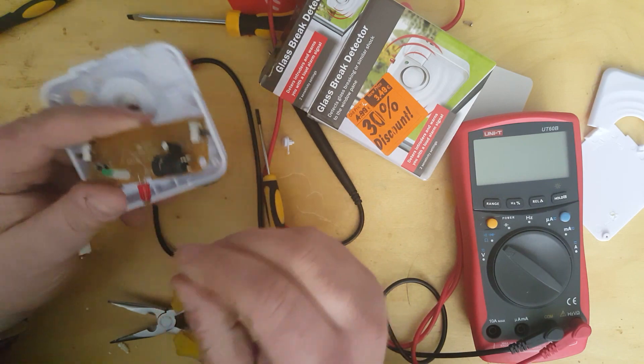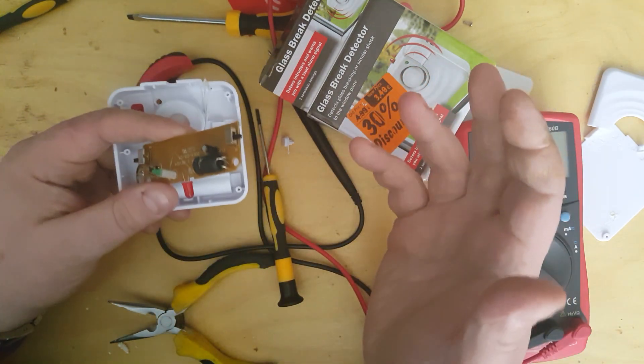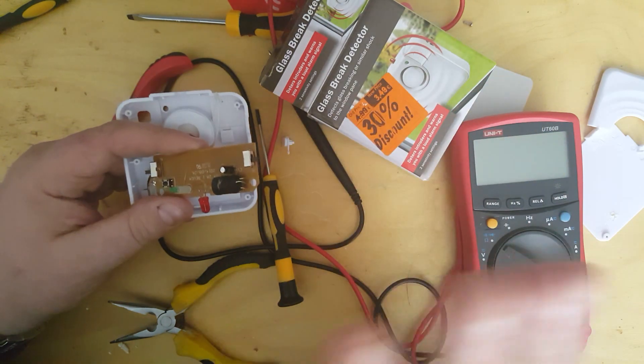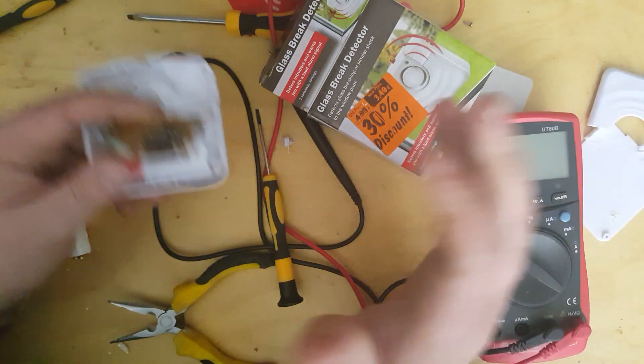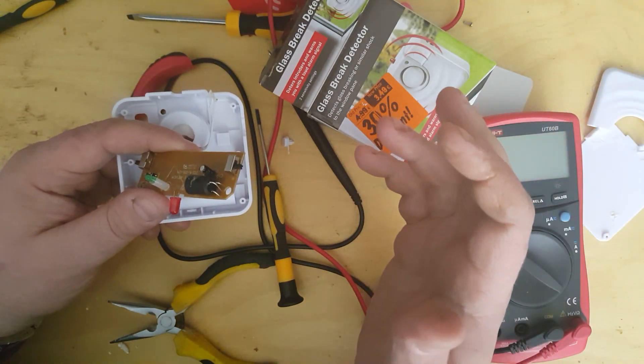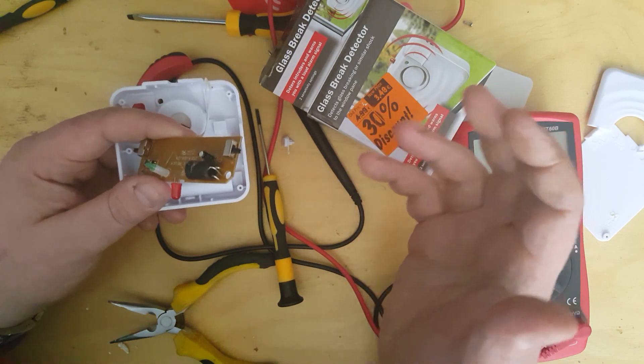The theory of a shock sensor is quite simple really. Inside it, a cheap shock sensor generally has some sort of physical movement, which brings two conductors together or apart, depending on the setup.